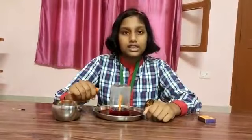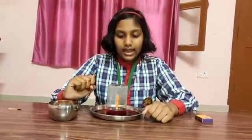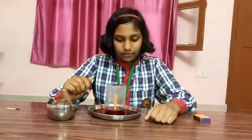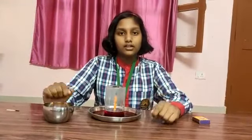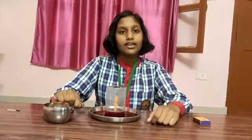As you all can see, the candle goes off. Thus, burning requires air. Thank you and have a nice day.